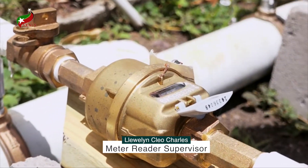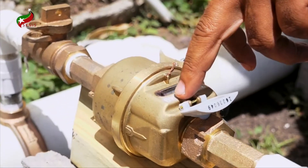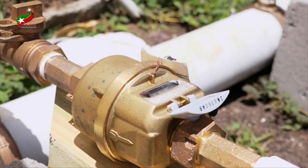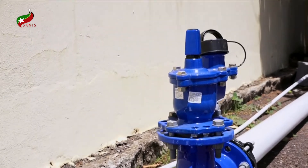When reading a meter, a meter reader would come to the premises and the first step is to look at your meter number to verify it, because the number is supposed to match with the name. Secondly, the meter reader reads the meter from left to right — all the digits are important. The meters are already in gallons. Understanding how to read your meter saves you time, money, and helps you conserve water.